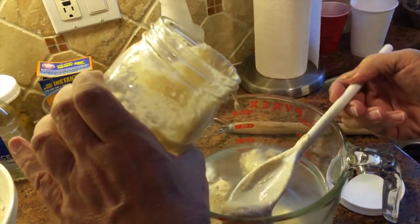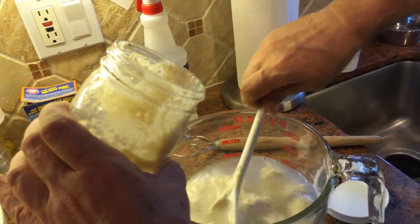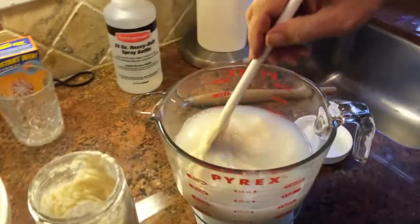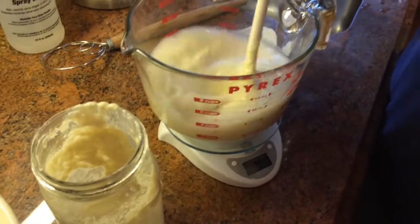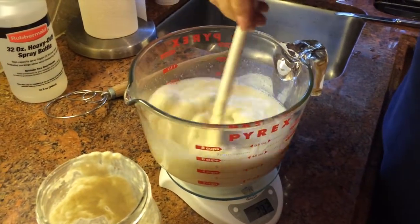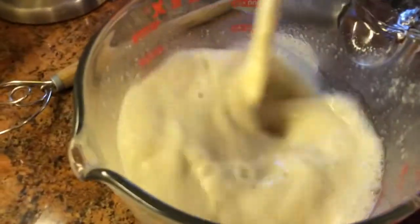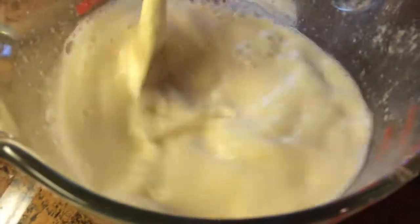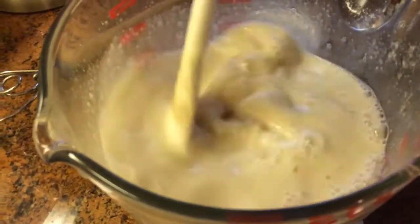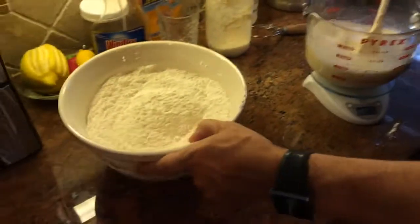Oops, went a little too far — I had to do that on film, but I don't think it's going to hurt anything. The best thing to do now is just make sure it's really dissolved nicely so when you put it in the flour, the starter is well distributed in the water.